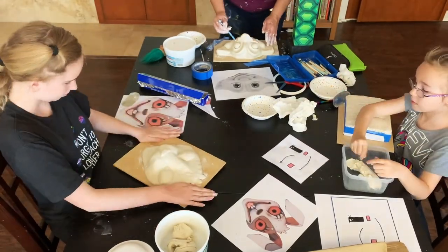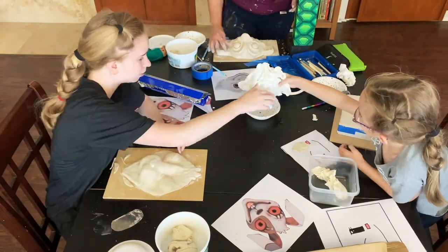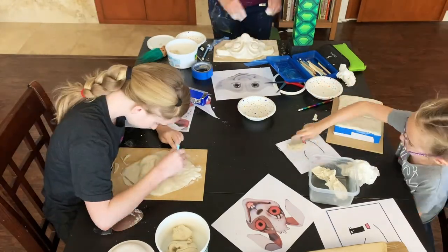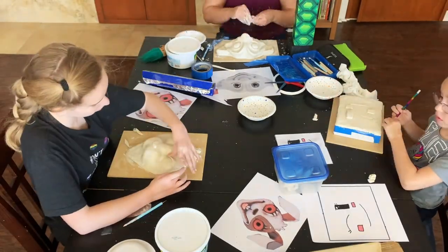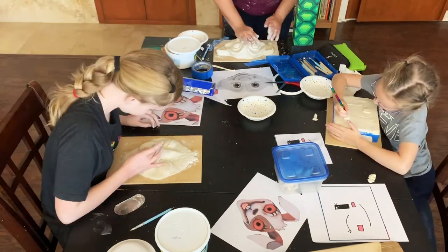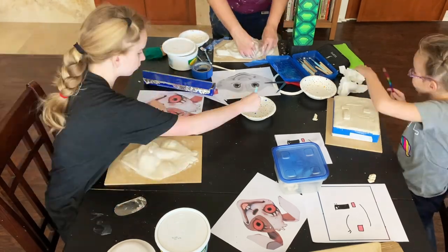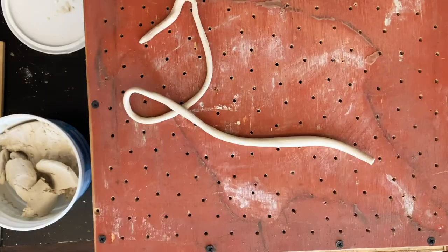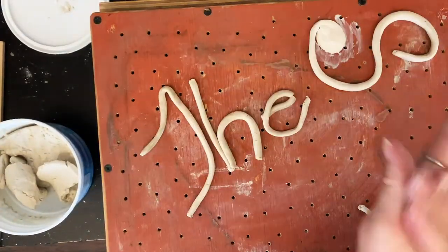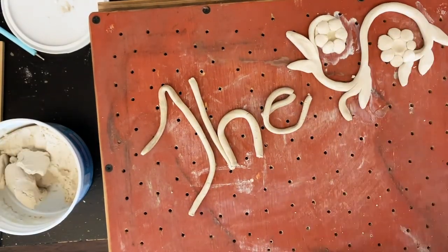Sam is working on facial features for her robot — she poked holes in the paper template, traced along the holes, then put on blobs of clay and shaped it how she liked. Also, if you don't want to sculpt, you can use snakes of clay and just write letters. I made a cheesy little floral thing here — little snake of clay with leaves and flowers, just blobs, real quickie.